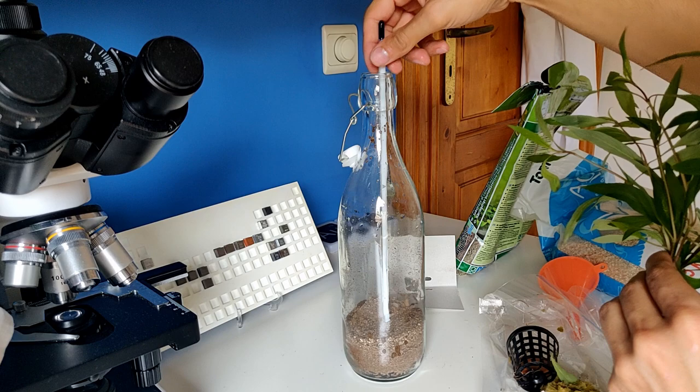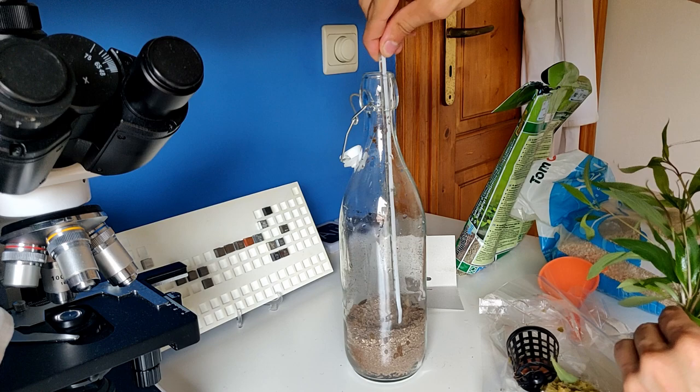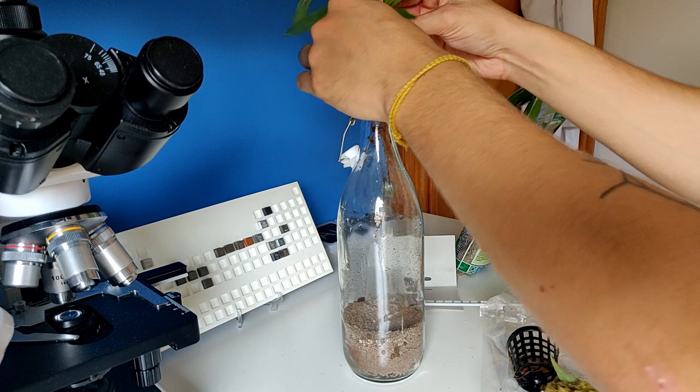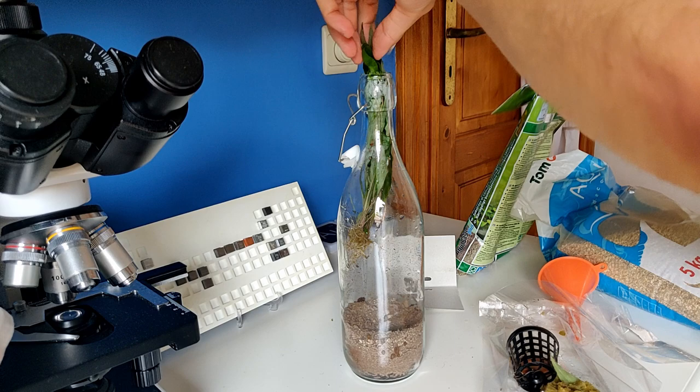I'm going to try to put the roots all together in the middle of the bottle and try to make it whole. I'm doing this with a thermometer because I have nothing else long enough — I broke my glass tube, which is a shame. Okay, let's put them in. It fits, so no problem — I don't think I'm damaging too much.